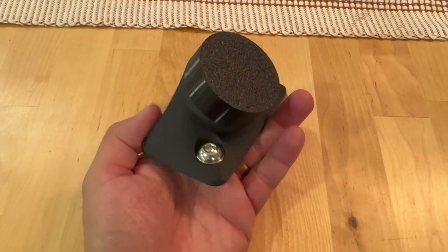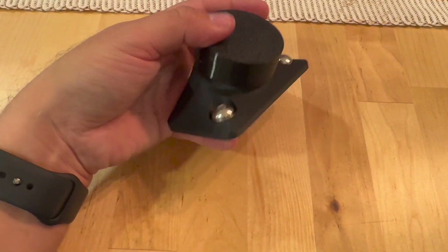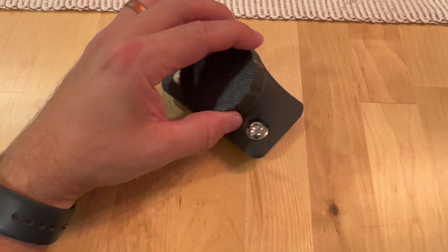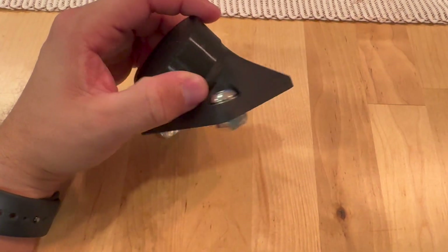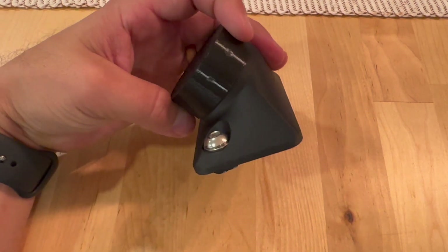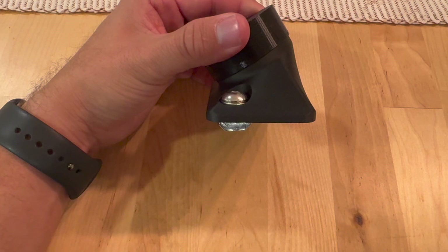Hey guys, this is just a quick video for those that have picked up the Starlink mini mounts for the Super Pacific campers. This is one right here, and this is not meant to be an entertainment style video, but more of an instructional video showcasing how this is installed on the roof of the camper.